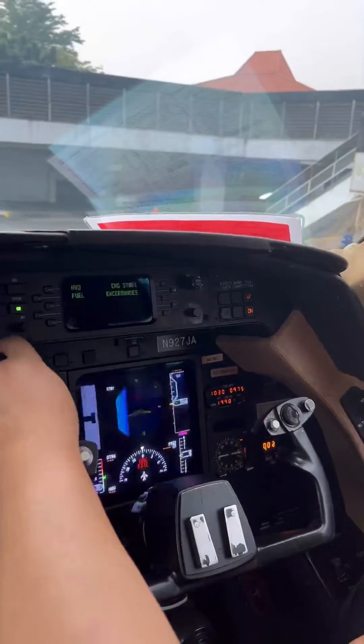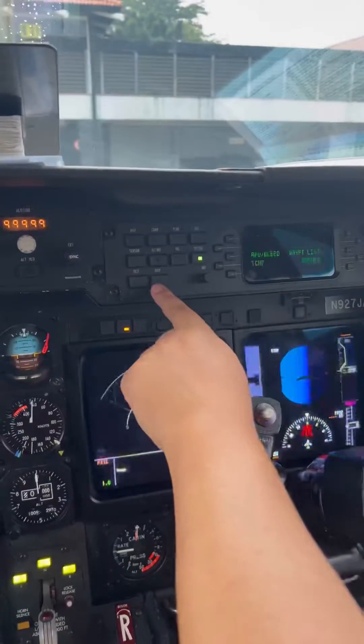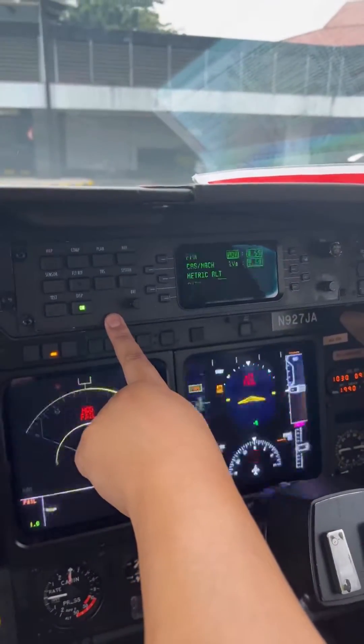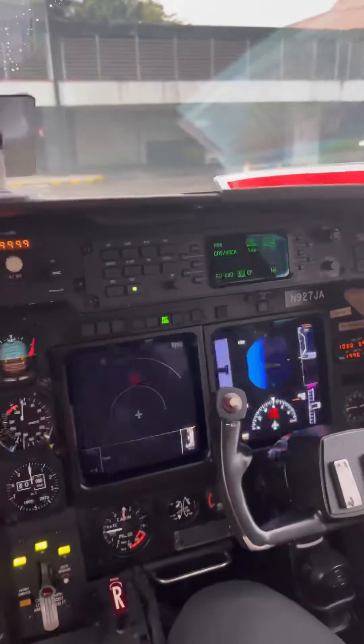Let's go back to the engine start page. Hit display. We're already in MB millibars and the flight command is single Q.